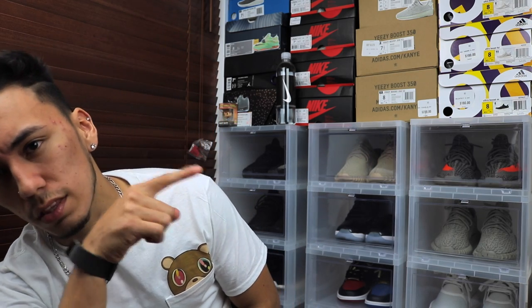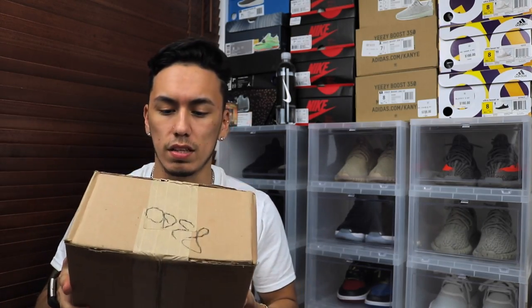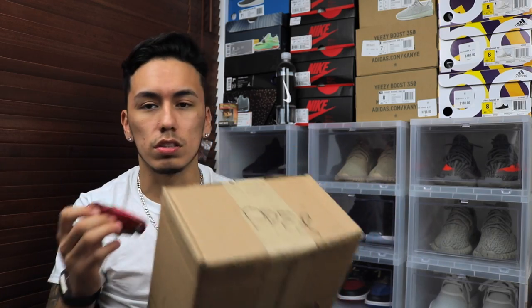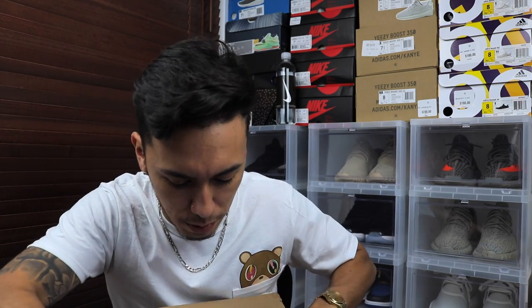Anyways, today I'm doing the first unboxing of 2017. It is obviously a sneaker and I did get this package from Kith from New York — but here it says New Jersey, so either way it's still Kith. And we got an Adidas box.